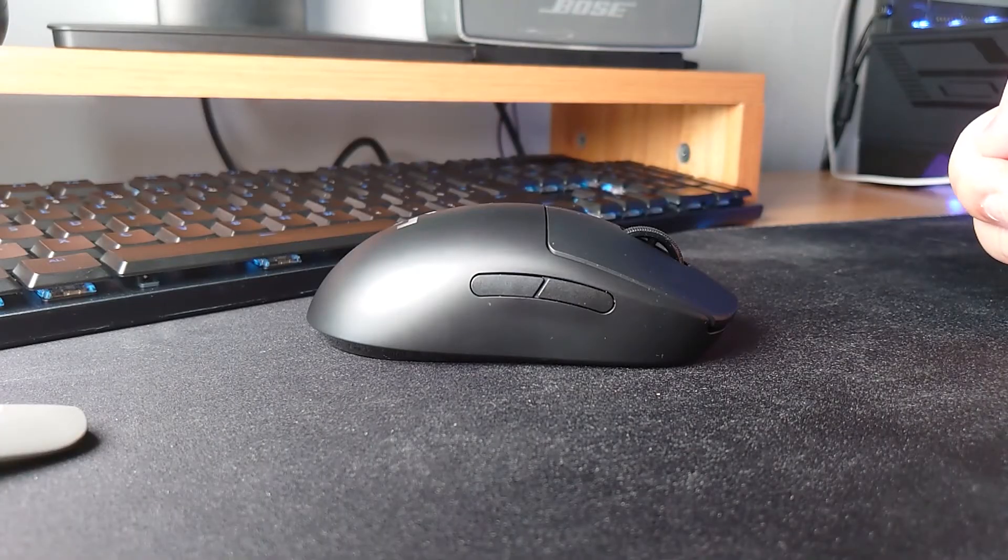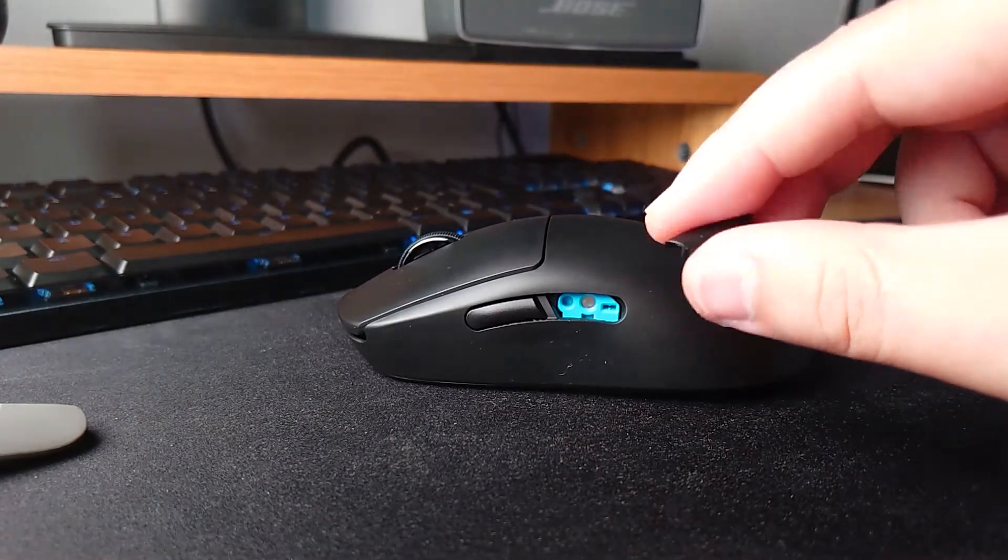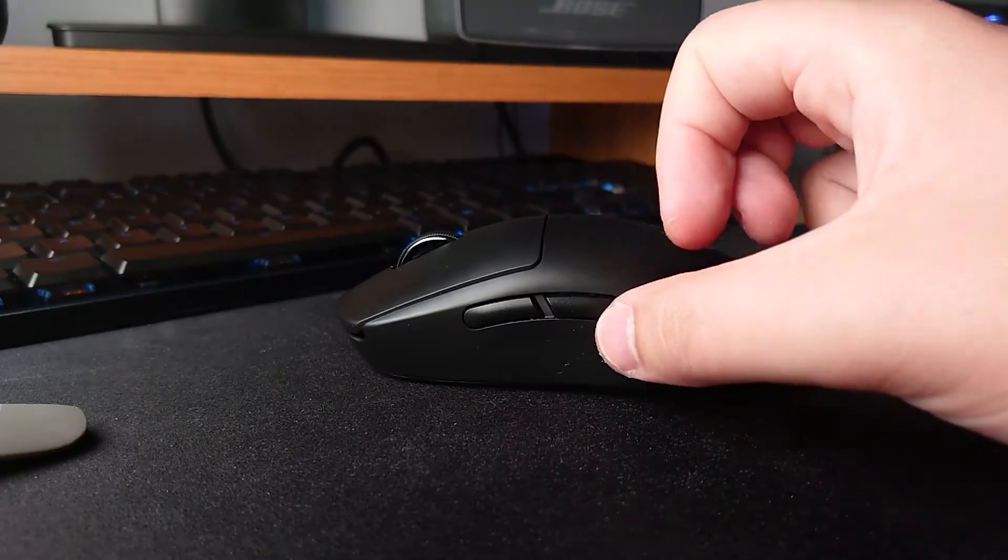The mouse has two side buttons on both sides, with magnetic covers that can be moved depending on whether you are right or left-handed — or maybe you like using both hands. If you do, stop it. Just stop it now.